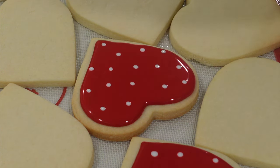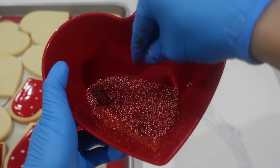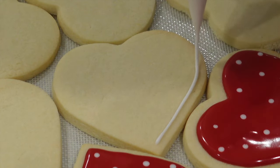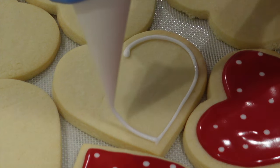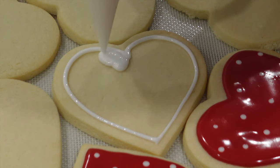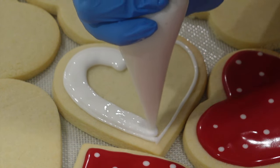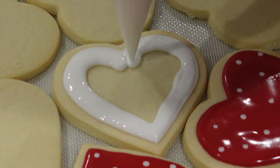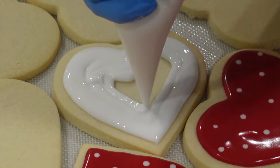Whenever you're creating polka dots, all you need to do is squeeze, keep that bag in the same place, stop squeezing, and then lift directly up — try not to tilt it. I use a ratio of one cup of icing sugar to one tablespoon of meringue powder and then as much water as needed. The reason I say 'as much water as needed' is because when you live in different areas it can change the amount of water you need. Start with a couple of tablespoons of water first and go little by little — it's always easier to add more than to take away.